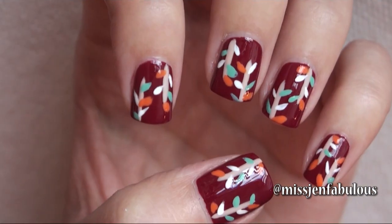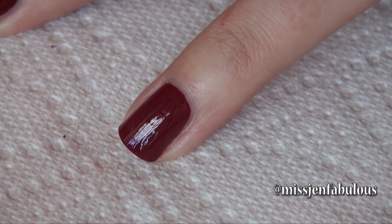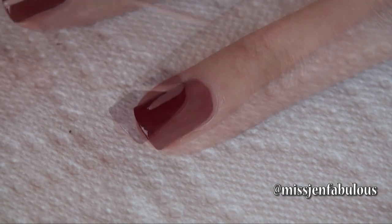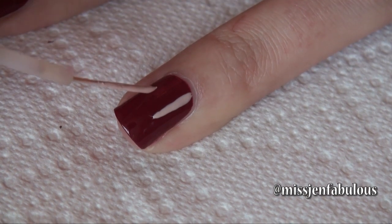Manicure number 2 is a simple leaf and twig pattern design to represent fall. Starting with a pretty maroon base, I'm going to go in with a nude color to draw 2 lines that will be our branches — one coming down from the cuticle and one from the tip of the nail.